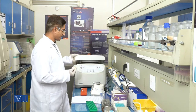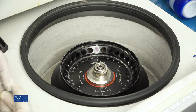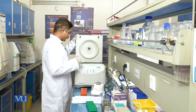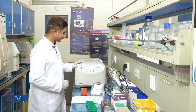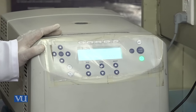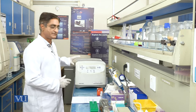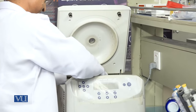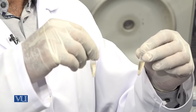I am putting these tubes into the centrifuge for 10 minutes at 10,000 rpm. Open the centrifuge, put your samples in, make sure it is properly balanced, and close the lid carefully. Now our centrifuge run is complete and we will take out our tubes. You can see all the genomic DNA precipitate and the plasmid DNA is in the supernatant.